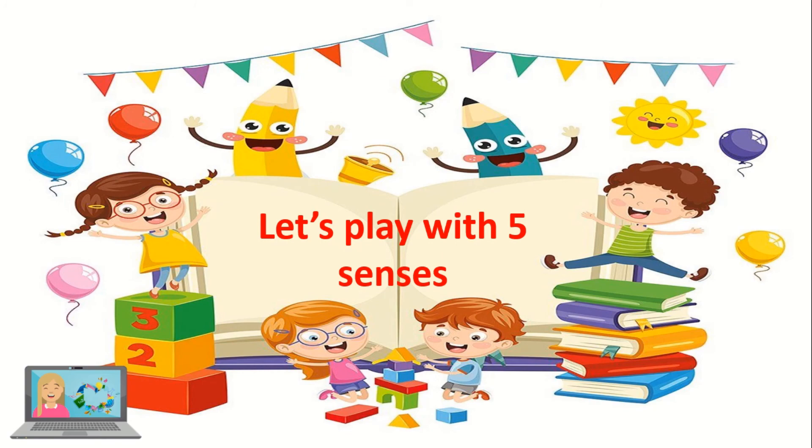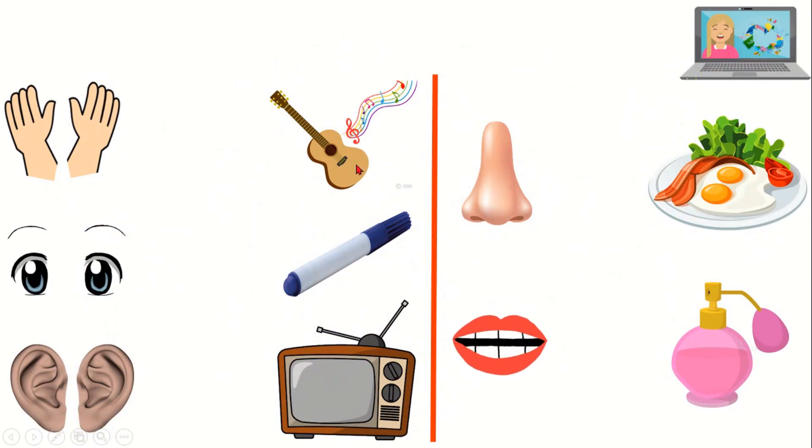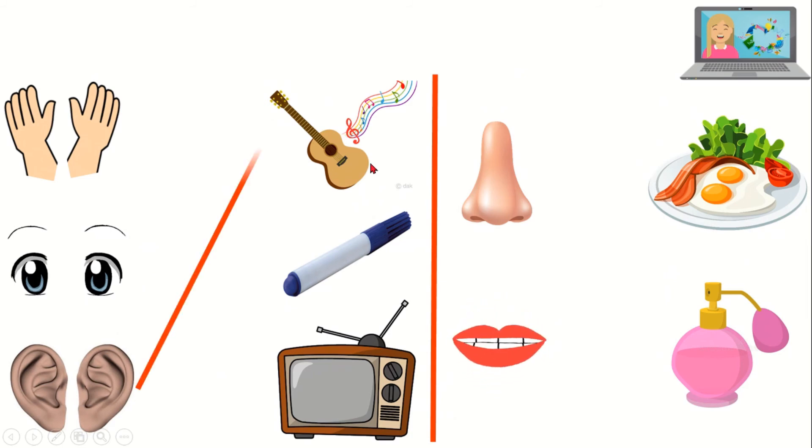Now let's play with the five senses! Which body parts do I need to hear music? Yes — I need my ears to hear. Which body parts do I need to hold the pen and write? Good job — I need my hands to touch.